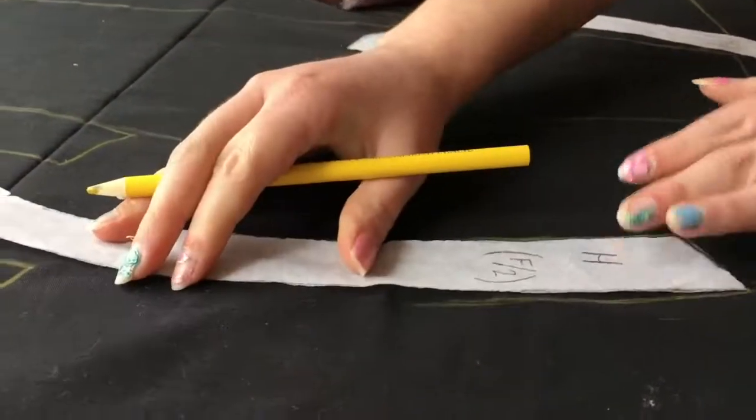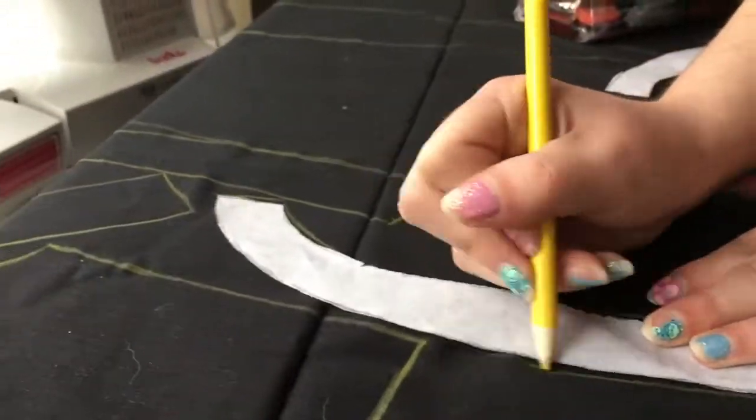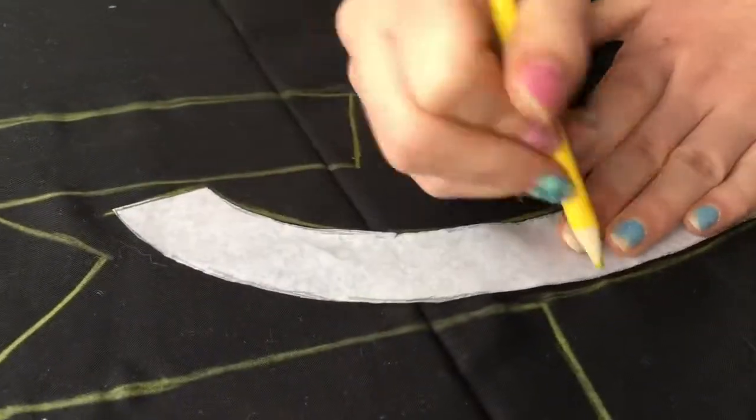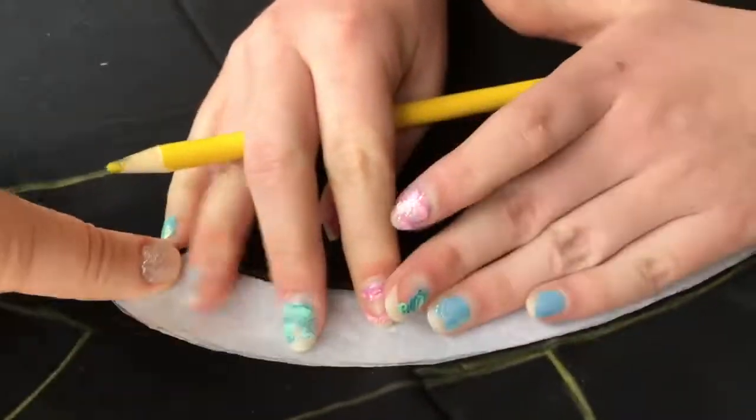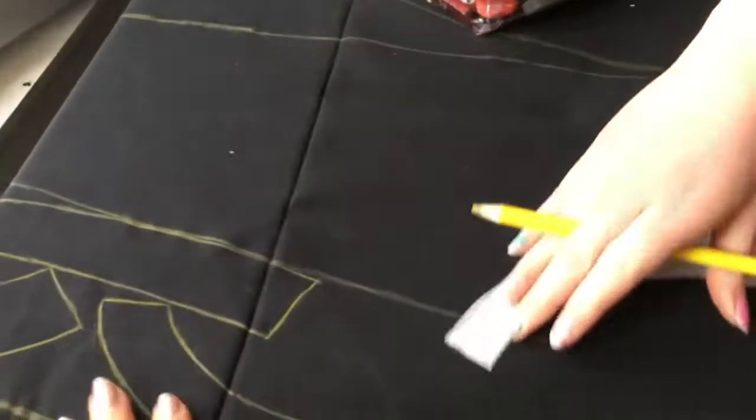This fabric is, I believe, about 57 inches wide, and I got two yards of it, and I found out, as you can see, I was really pushing it to fit all of these pieces on here, so keep that in mind.